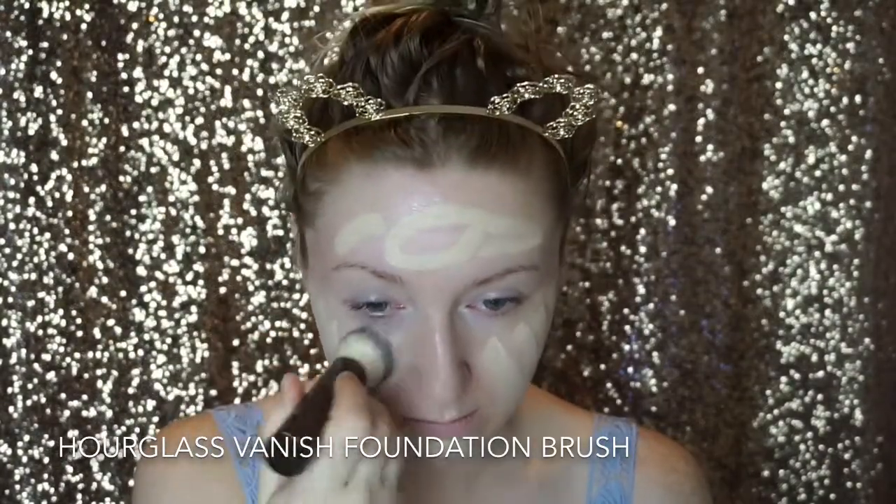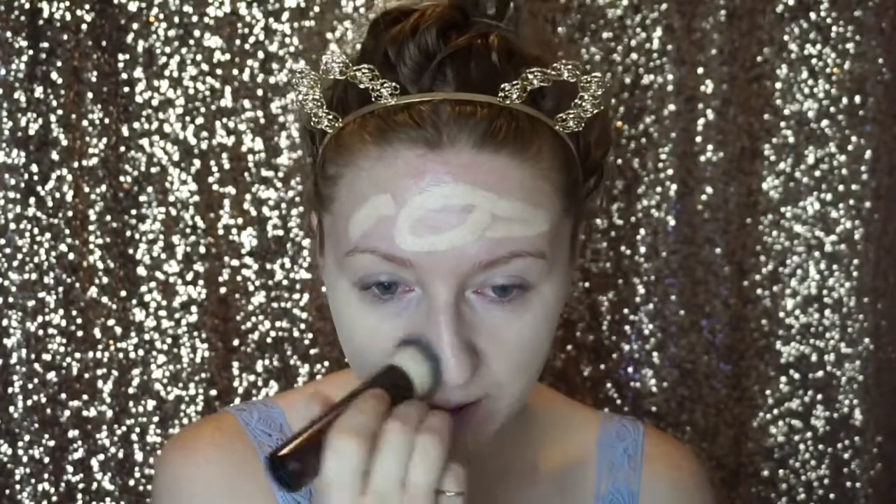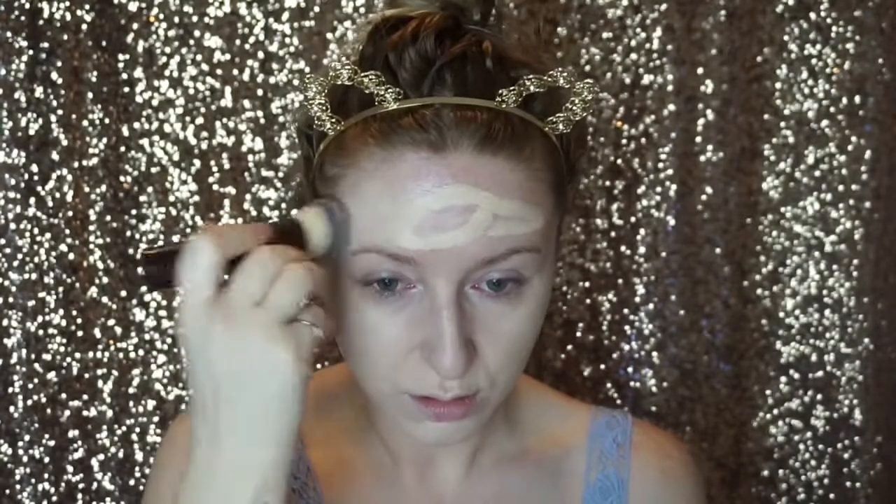Next, I'm taking my Hourglass Vanish Stick in the shade Alabaster. With a little bit of oil on my brush — I tend to do this because I'm a bit drier, but if you're oilier you may not need to. I'm going for fuller coverage today, so I'm being very generous with my application. As you can see, you don't have to apply this much — a little bit really does go a long way. I was just on my way to work so I go all out.